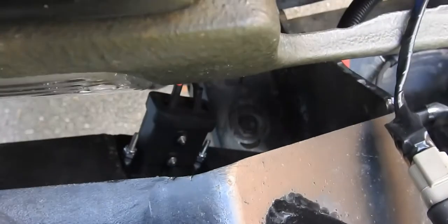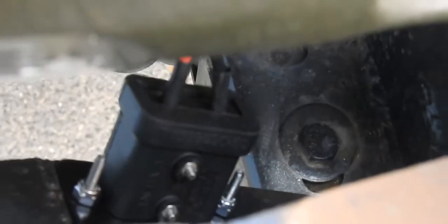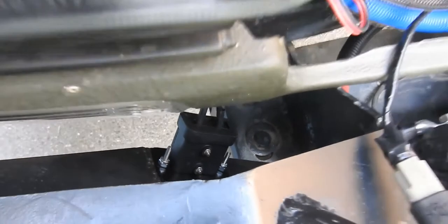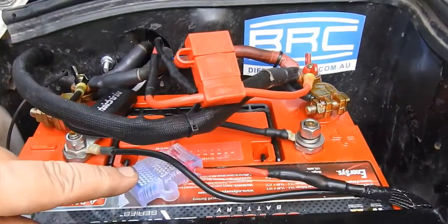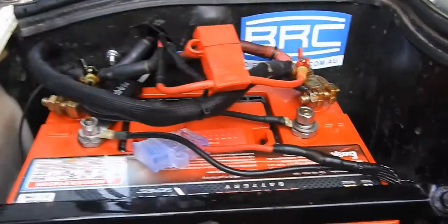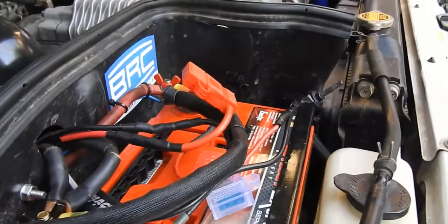That is hardwired through the bumper and then up to the battery. It is fused, bolted down, and working rather well.